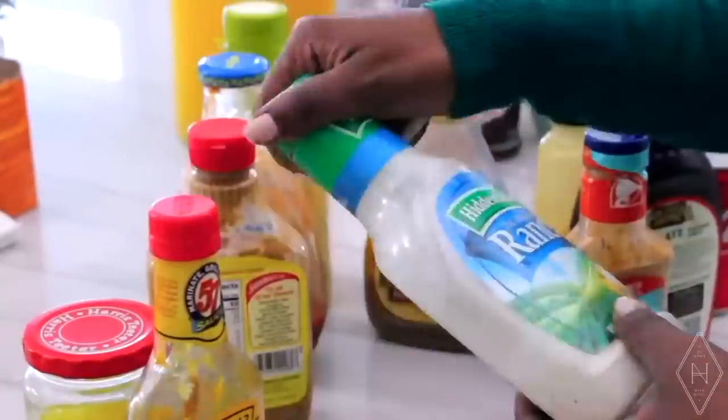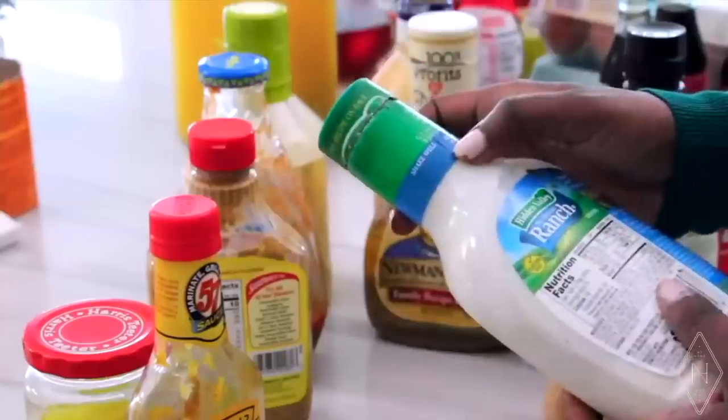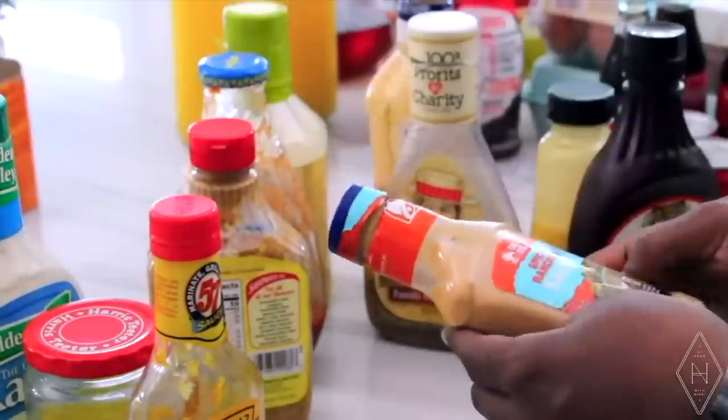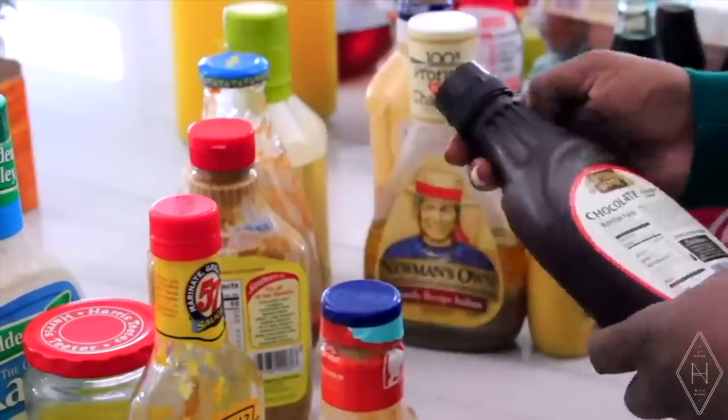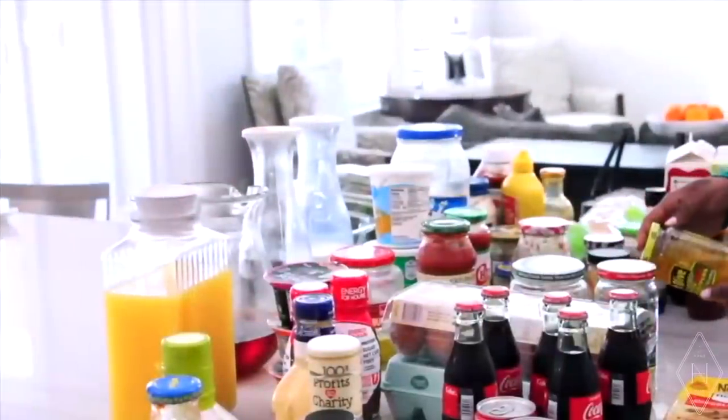When you take everything out, sort it into categories. Sorting is really important because it helps you identify duplicates, combine food items — maybe you have two ketchups you can combine into one — and easily identify what organizers you need for each category. It also makes it very simple to get rid of expired or excessive items, so you get your fridge down to only what truly belongs in it.